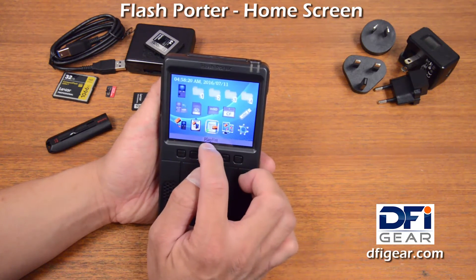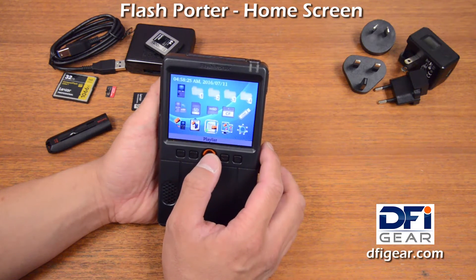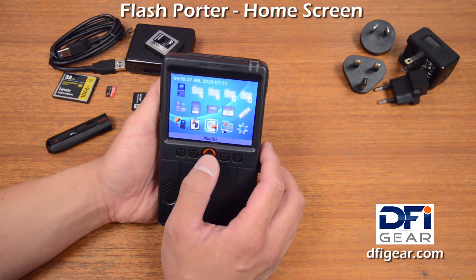Next you have a playlist. Playlist is kind of a fun feature. On Flash Porter, when you're in the folder view, you can go through the playlist and select photos and videos to add to the playlist.